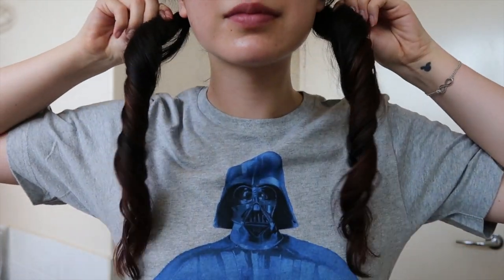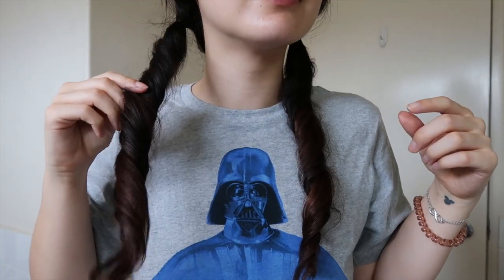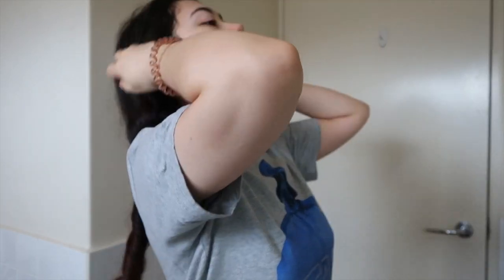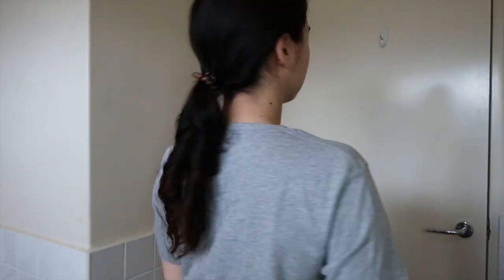Even if I shake them, they've set really nicely in place and won't fall out of the twirl while I sleep. I'll see you guys the next morning! Good morning — I've literally just woken up. The twirls kept overnight! While I get ready and put on makeup, I'm just going to tie it up in the back with a cord hair tie to keep it out of my face and still in the twirls.